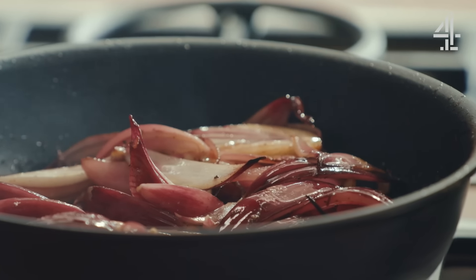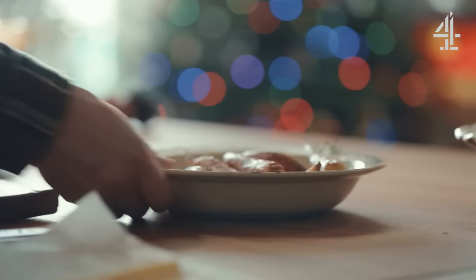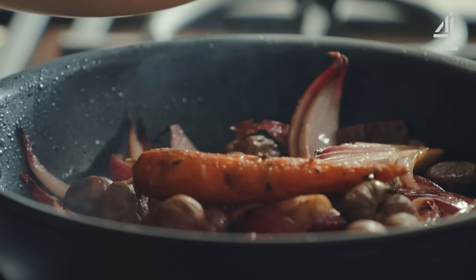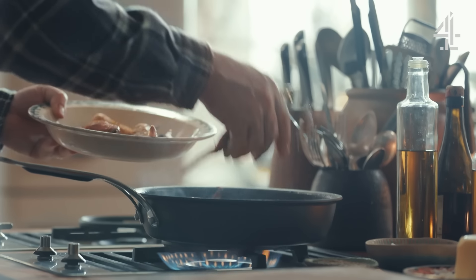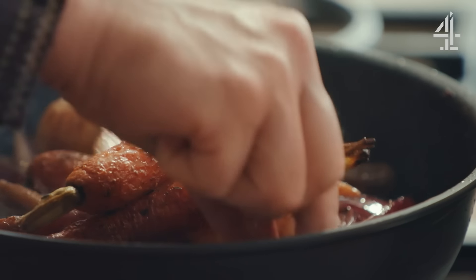We've just softened this up a little bit — it's had about three minutes. We'll go in with some chestnuts. I've got these lovely carrots and parsnips, I'll put them in whole. Any of the herbs that were with them, they've done their work, don't put them back in.